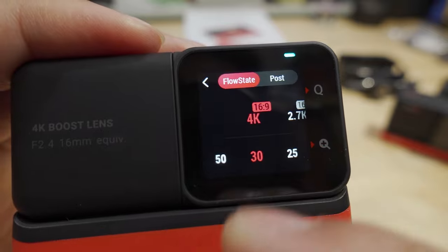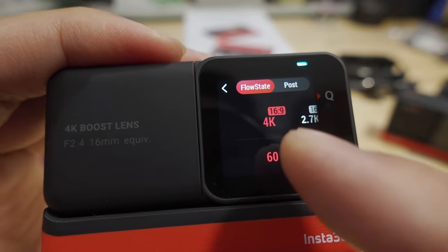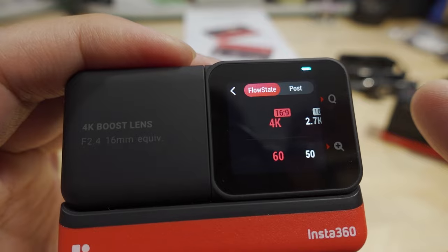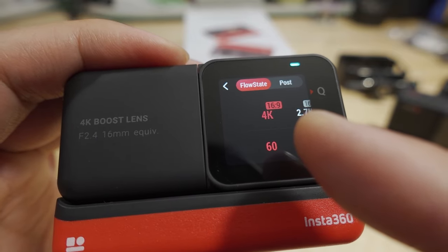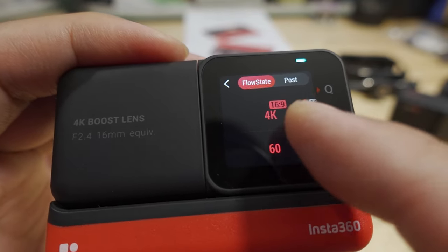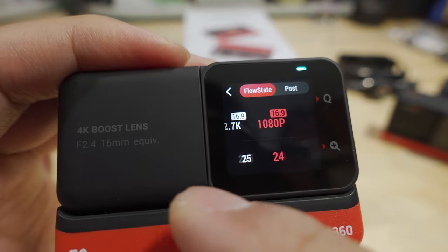Within these modes you can adjust the resolution and frame rate. You have two different types of videos: Flow State video, which is the in-camera stabilization mode — everything here takes advantage of the faster processor in the core and stabilizes the video in-camera, so you don't have to export to your PC or phone to stabilize it. For those of you who want instant gratification, record and have it already stabilized, then export to Instagram or Facebook without an extra step — this is the mode you want. Frame rates available are 4K 24 to 60, 1080p to 2.7K at 60 to 24 FPS.